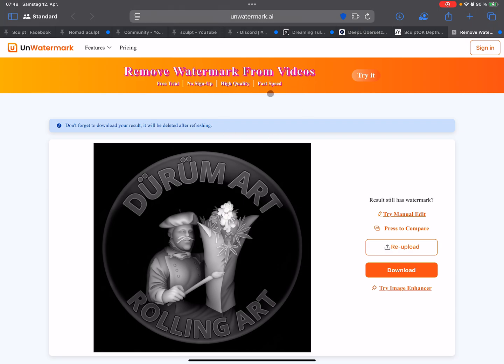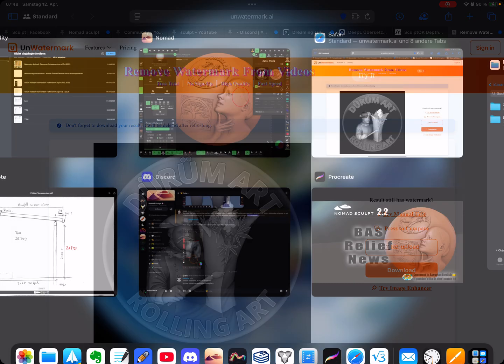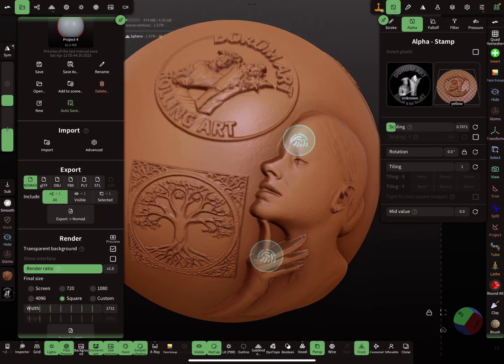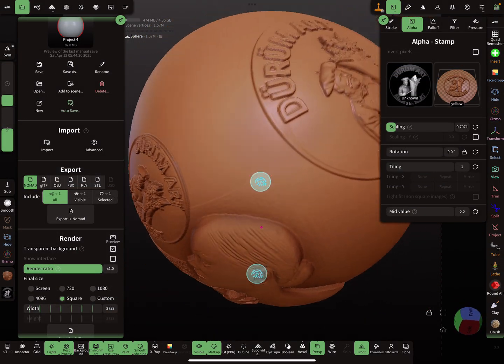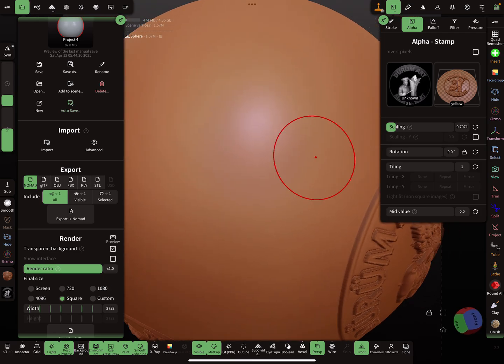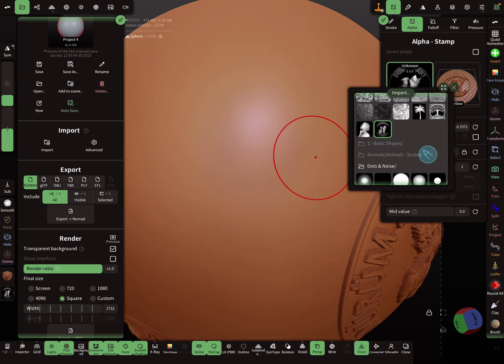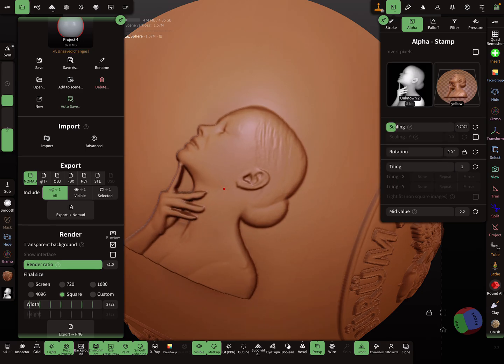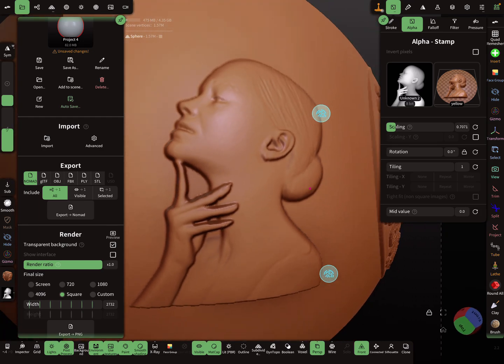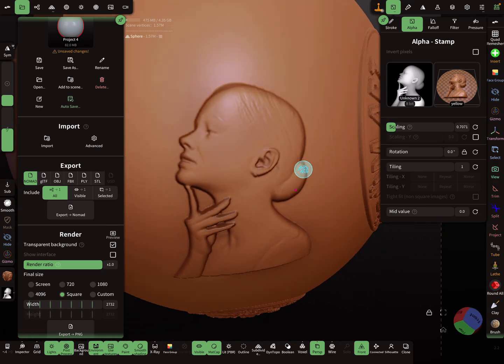For the watermark, I cheat a little bit — I remove it with a watermark remover, and it works. Then here in NomadSculpt, you upload it in the alpha slot and stamp it on the object. It looks nice.